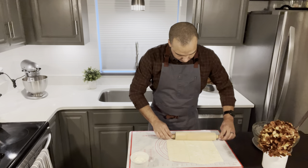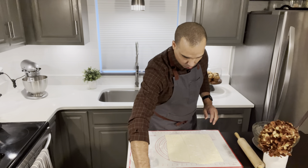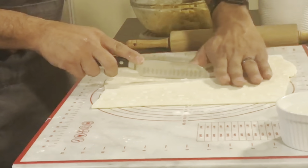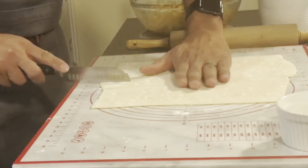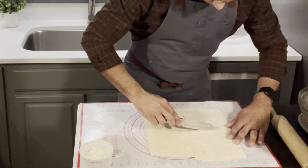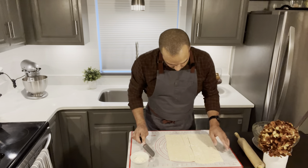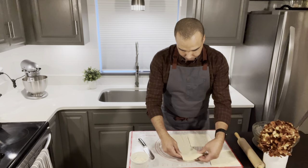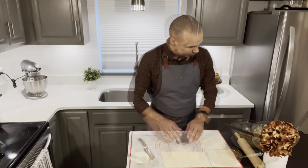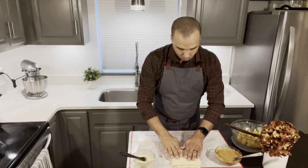That looks about right. Now I'm going to cut it into four pieces, so I'm going right in the center. There we go — so now we have four pieces. I have my eight squares all cut and ready to go.